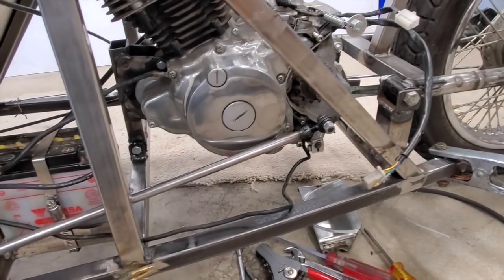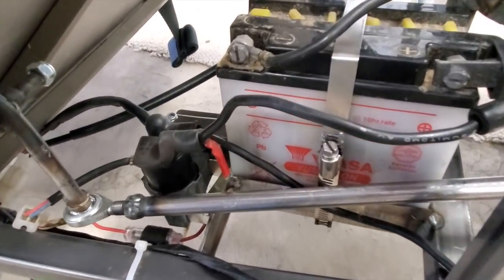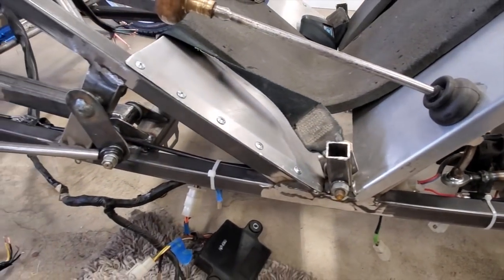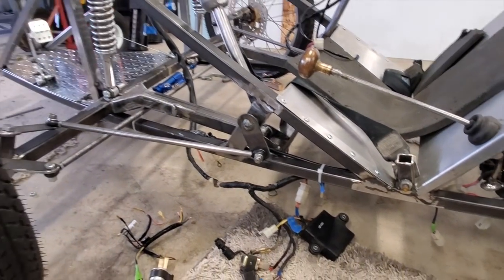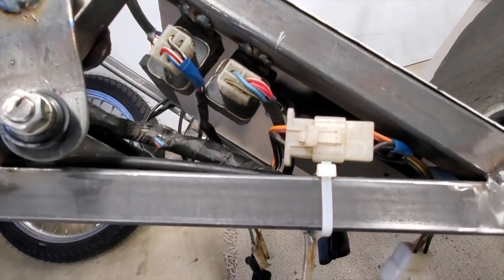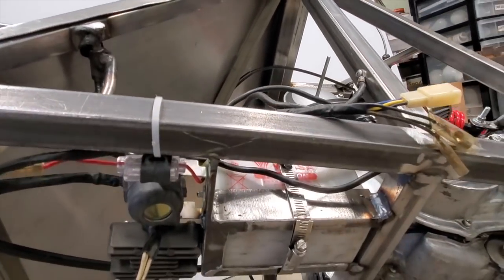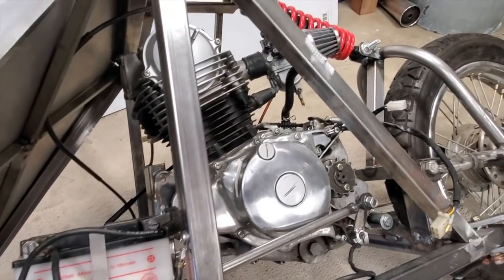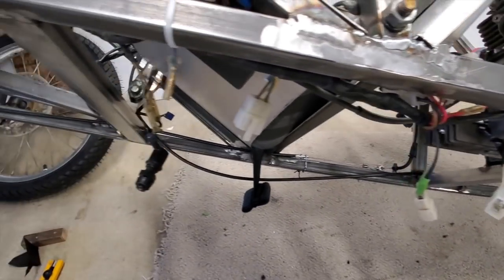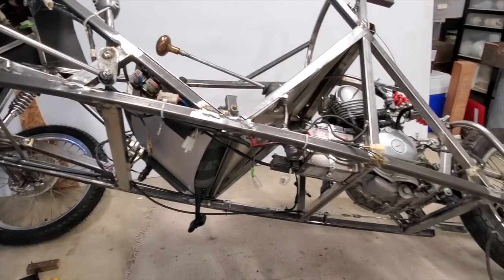Slowly but surely figuring out where all this wiring is going. I got the battery connected and a few items connected next to it. Now we're running the main line under the seat and we still got a ways to go. Trying to locate everything at easy access. A lot of these wires I'm going to have to clip and rewire. I knew I'd have to extend some of the wires — that's okay, it's coming.